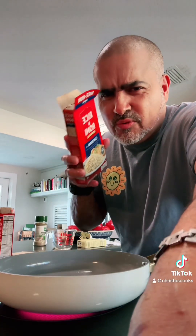Brown the Rice-a-Roni in the pan — brown, toasty, toasty brown. This is browning up really good. I'm gonna brown this up real nice and toasty brown.